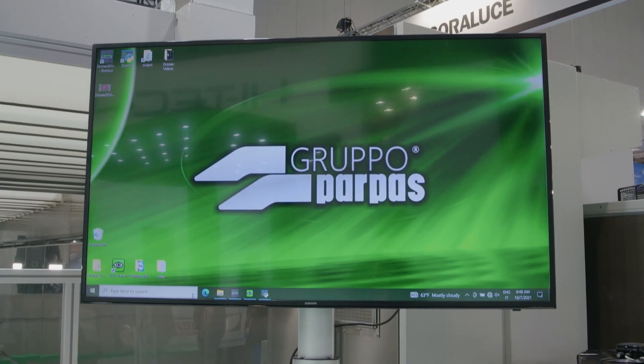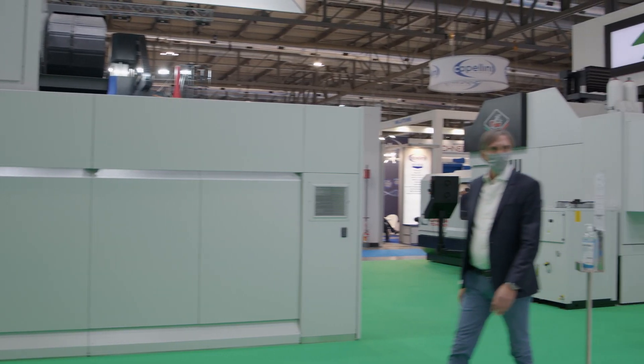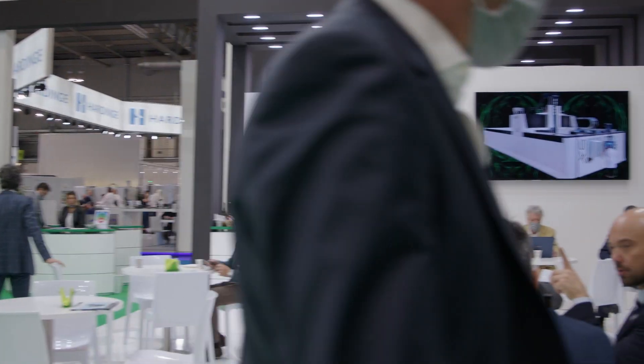Gianluca, could you tell us who you are and what you do at the company? I am the sales manager worldwide for the Gruppo Parpass. The company is an Italian-based company. We are based in the northeast of Italy and we have been on the market since 1951, so we have a long history.